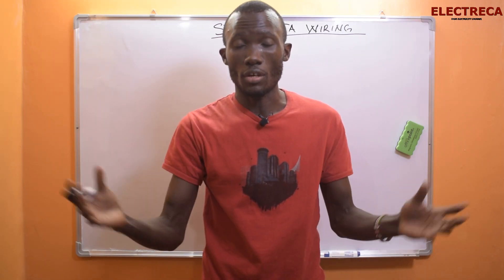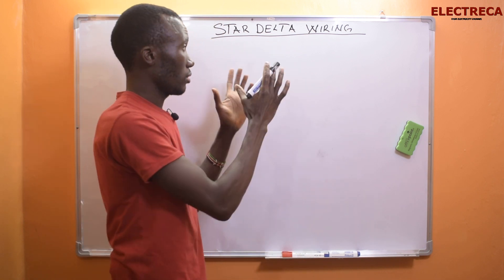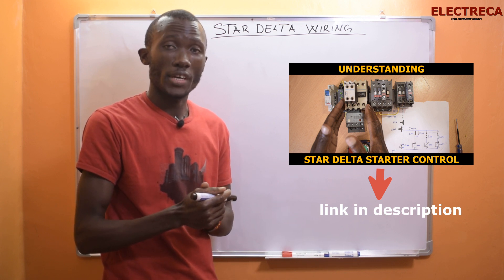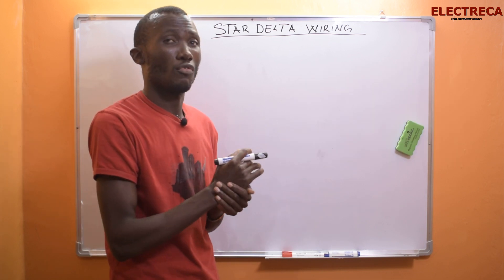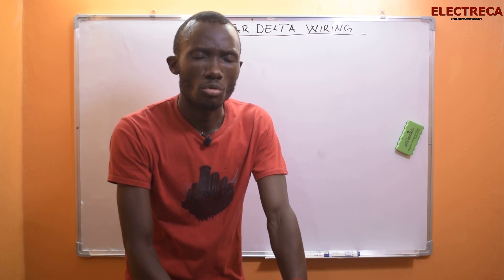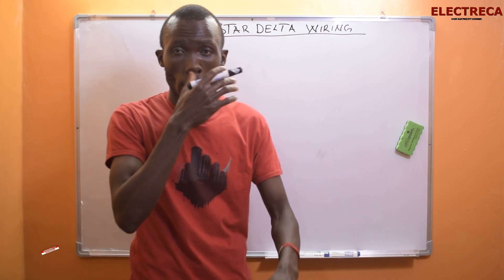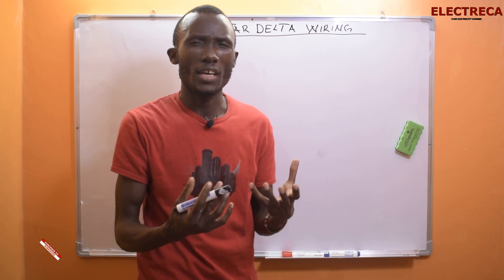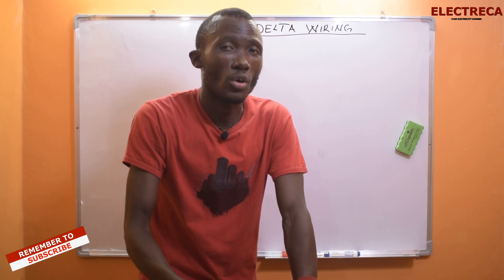Hey, what's up guys, thank you very much for being an electrician, I really appreciate that. Today, star-delta starter — let's learn how to wire this. I've done a video on this starter on the channel already, but it seems people don't understand it well. Let me break down the areas that make it difficult. It's good to watch the video to the end — the video will be a little bit long but try to watch it, you'll benefit.